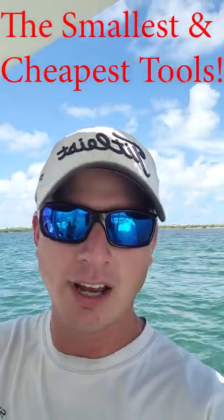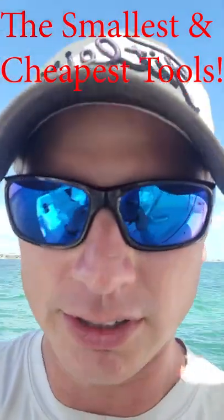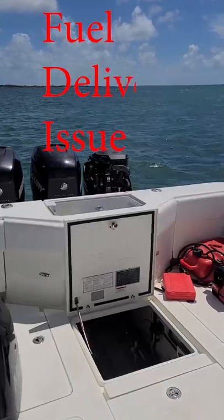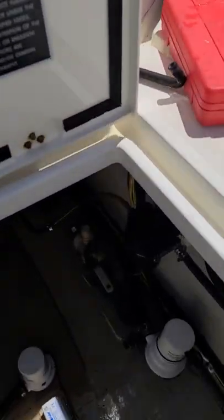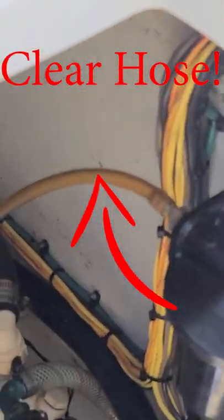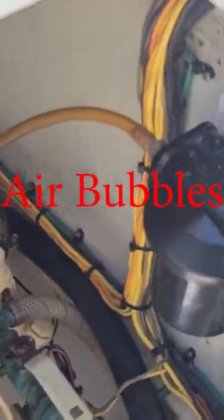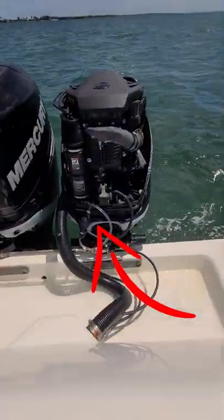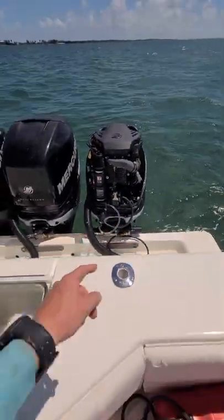I want to show you just how important the smallest and cheapest tools can be when you need to diagnose something. Today we're looking at an engine that's got a running problem, a fuel delivery issue. What we've done is put a clear hose right here on the fuel filter coming out of the fuel filter bracket so we can see if there's any air bubbles getting into the system, and then we've also put one back here on the engine to see if there's any air bubbles back here.